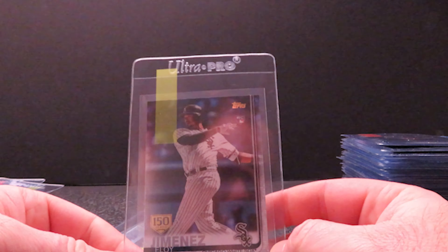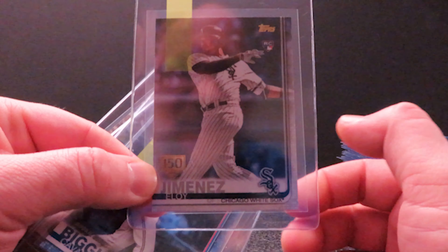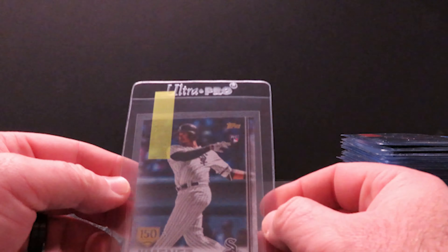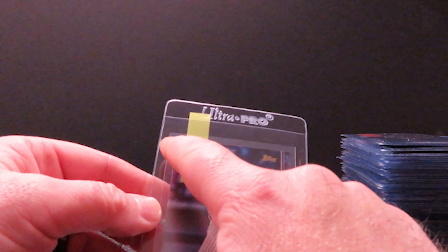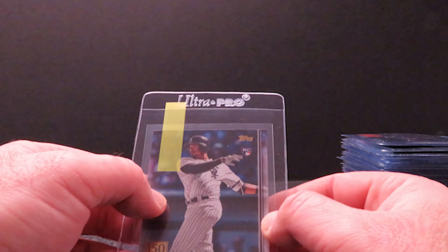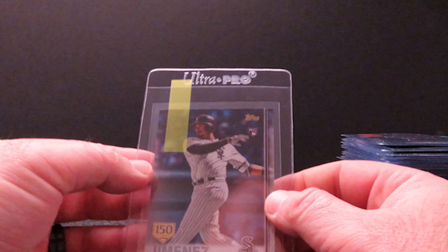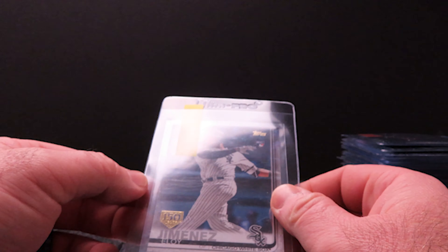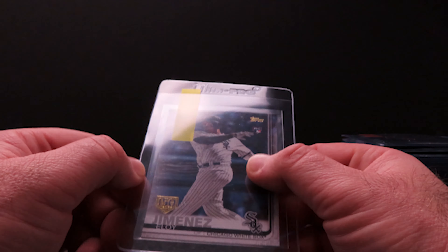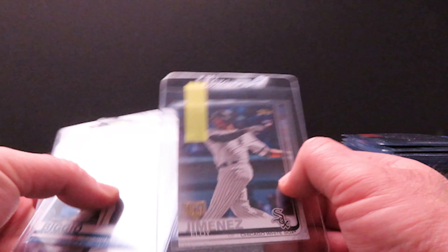Next we have Eloy Jimenez from Topps Series Two — just the 150-year gold stamp. Even though there's no border to them, these rookies do have dark edges which can be very tricky with the corners and edge chipping. Always watch for that, check your corners. And with these paper cards it's more than just corners and edges — I'll get into that in a few minutes.